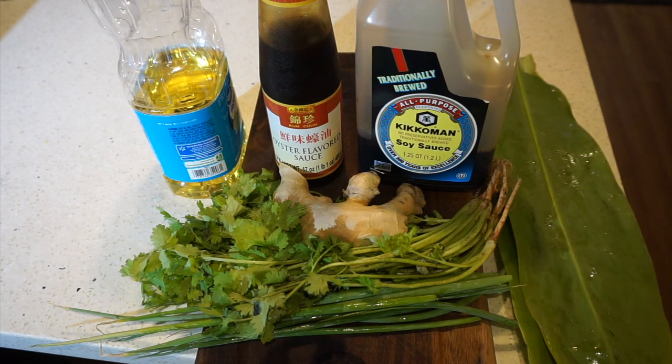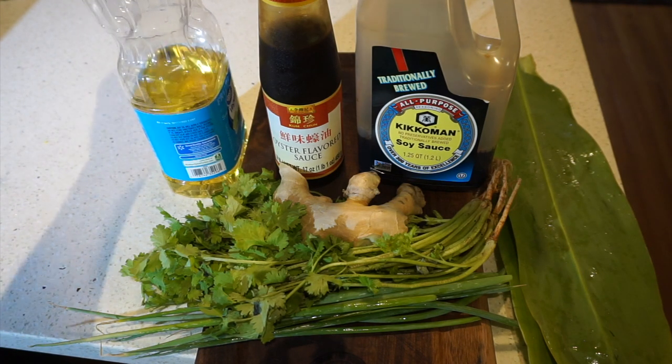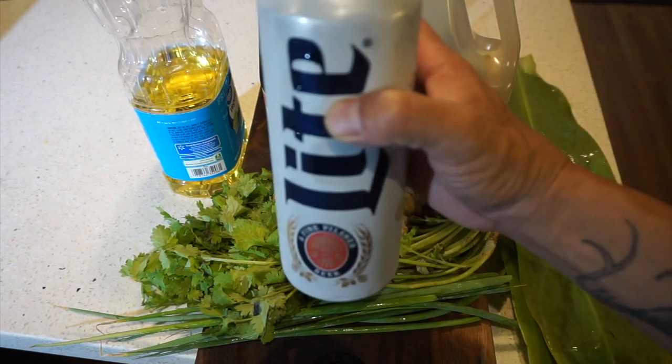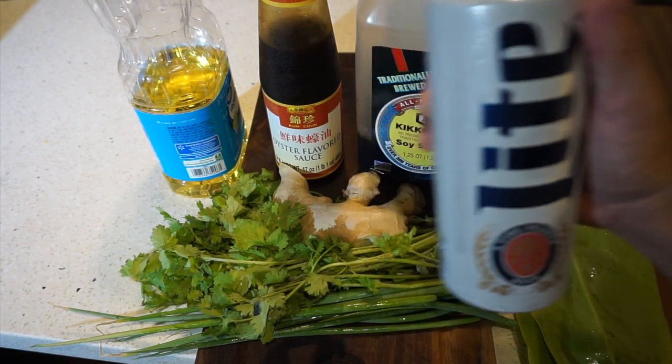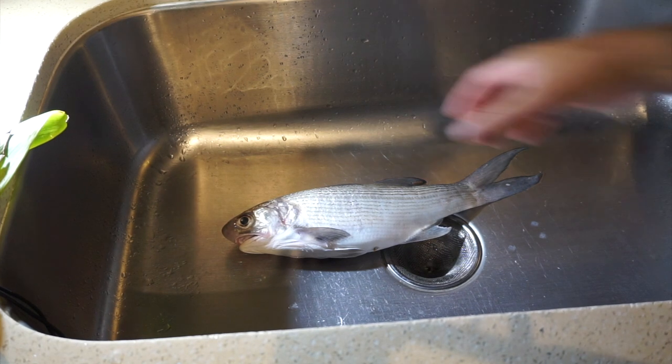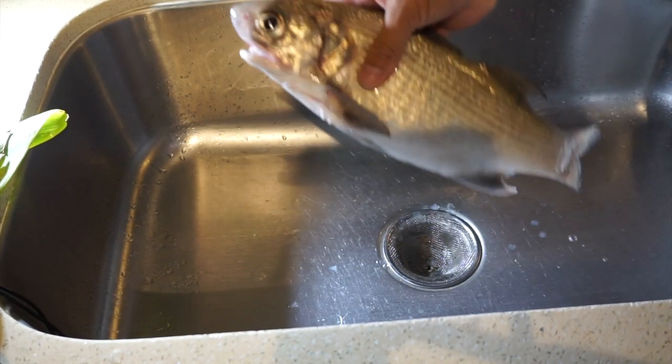Typically I'd use peanut oil but I don't have any — anything with a high smoking point works. And you need some beers to just drink and chill while you get everything rolling. First things first, let's get this guy cleaned.